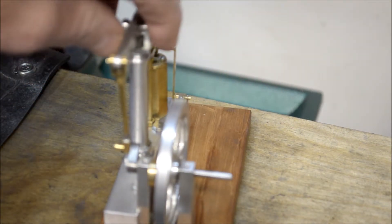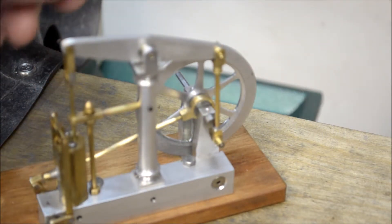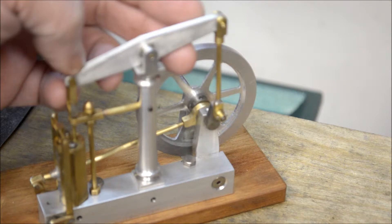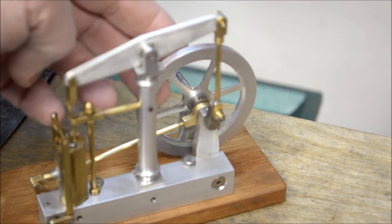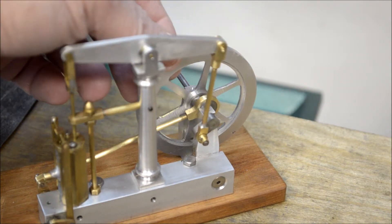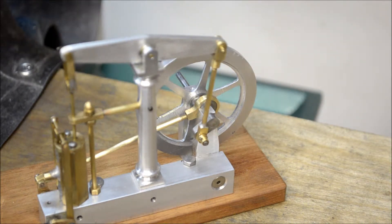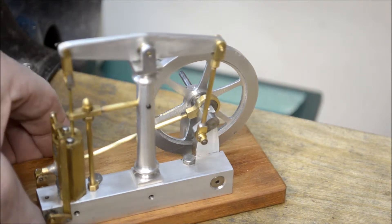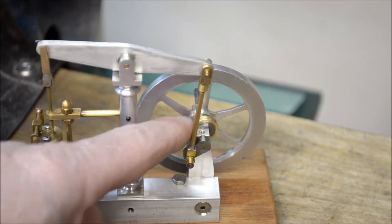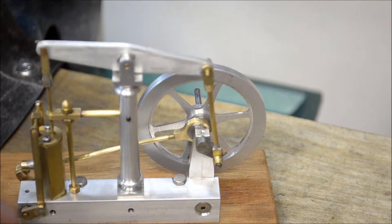If we turn it around we can take a look at the back side. The piston and the piston rod move the beam up and down, and that turns the flywheel through the crankshaft. Over here — right in here — that's the eccentric, and that rod actuates the valve linkage.